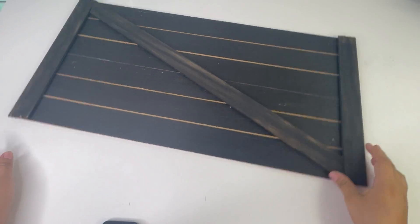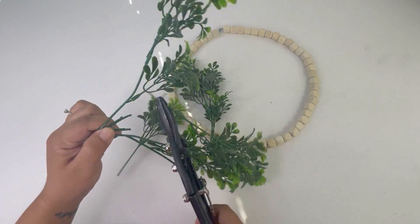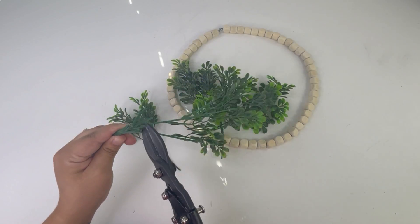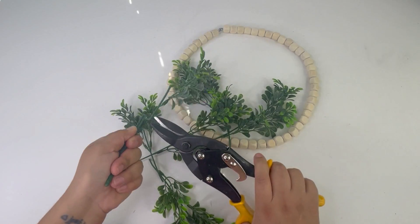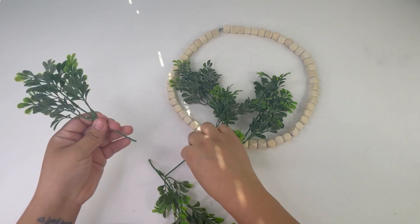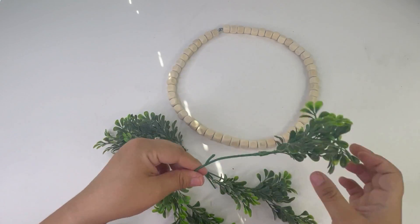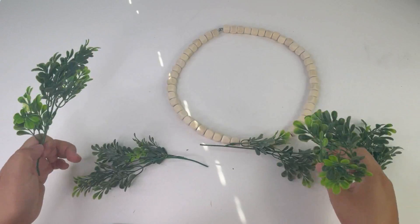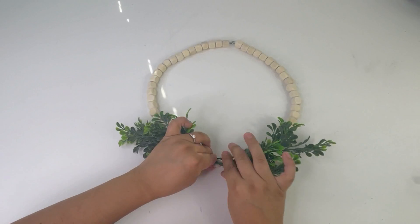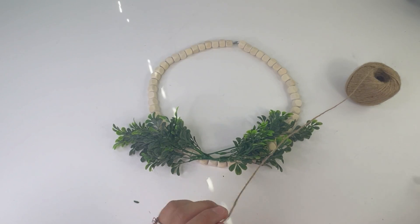Look how beautiful this looks! Now I will be making a wreath to go on there. I'm using this square beaded wreath from the Dollar Tree — they do have round ones, but I'm using the square one. I will be adding some Walmart boxwood greenery. Using a piece of jute twine, I'm going to tie this to the wreath and leave a space in between so I can add a bow.